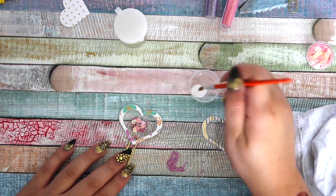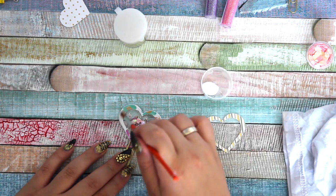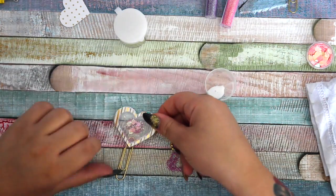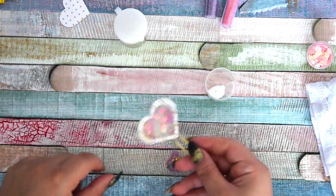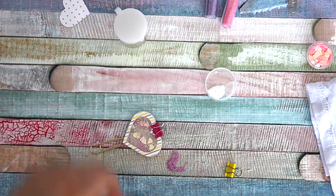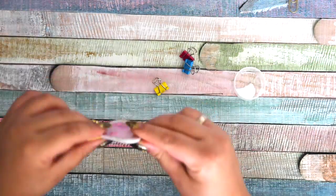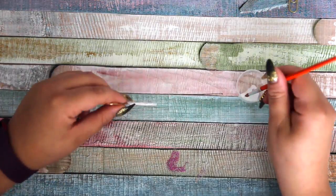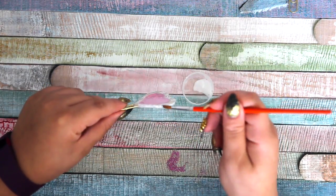When you have everything together and the glue looks perfect, just start gluing the last part together and don't forget to pin it until it's dry. After that dries, I always add one more layer on the sides to make sure the glitter doesn't come out or fall out. And then we're done!